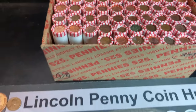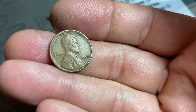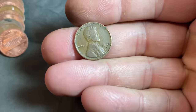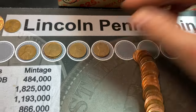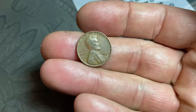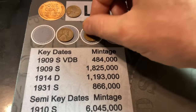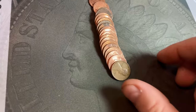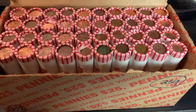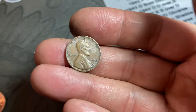Roll number three of box two gives us our first wheat cent of the box, eighth overall — the infamous 1950 Denver. Same roll, wheat cent number nine: a 1948 Denver. Roll number 57 gets us to our tenth wheat cent, third in this box: a 1945 Denver. Roll 59, wheat cent 11 is another 1945 Denver. Roll number 60, and 1945 seems to be the year — wheat cent number 12 is a 1945 Philadelphia.